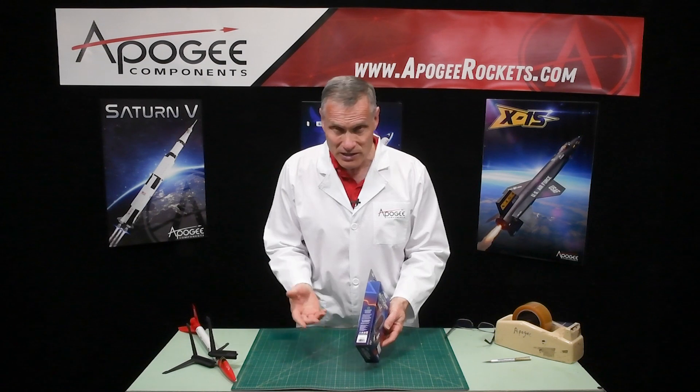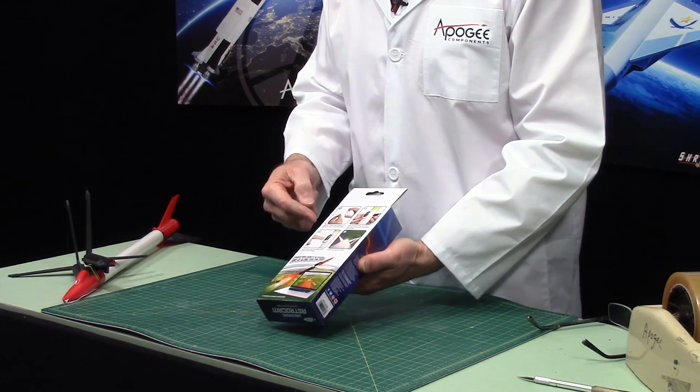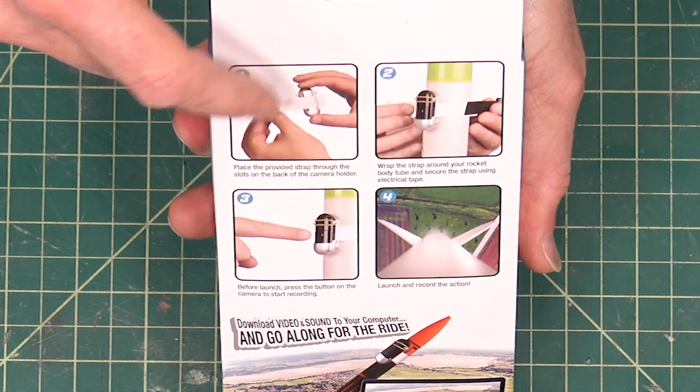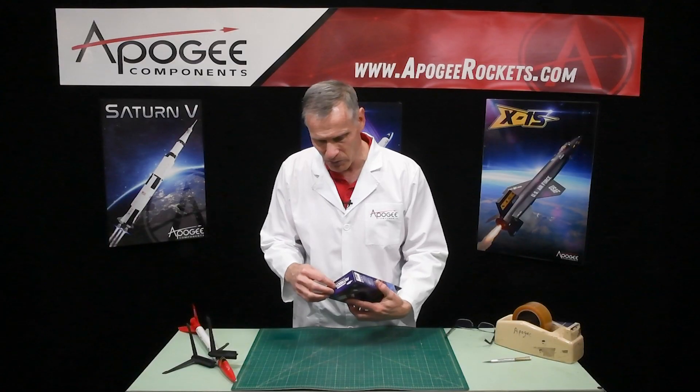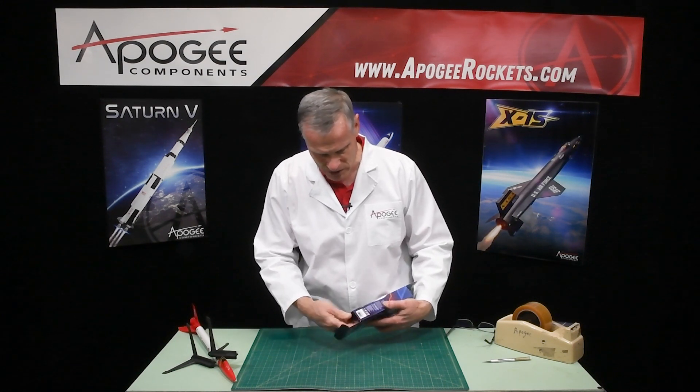First looking at it, it's in a nice box, it's pretty lightweight, four colors, and they have really simple instructions on the back on how to install the camera. I'm going to open it up and find out what's inside.